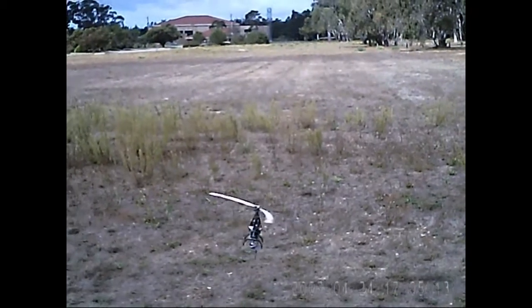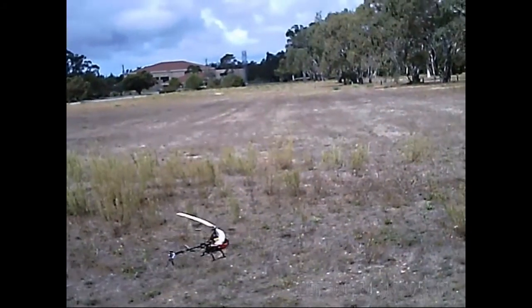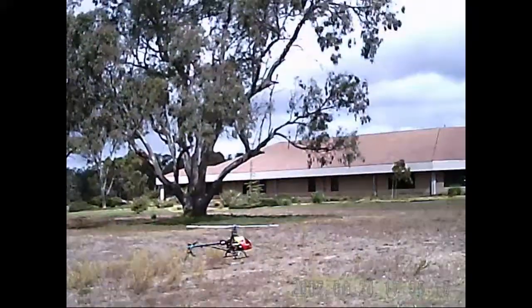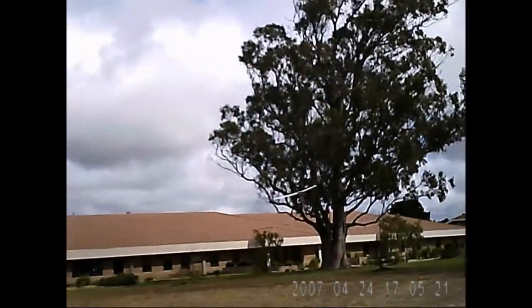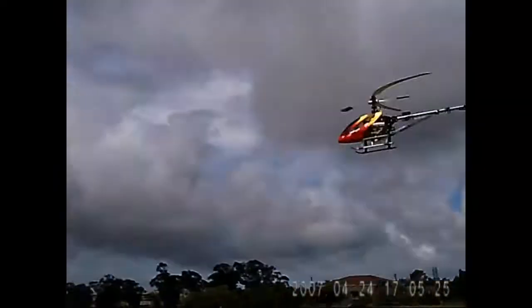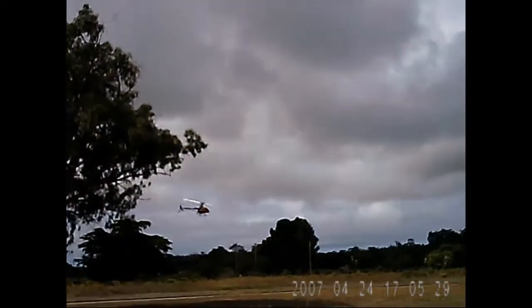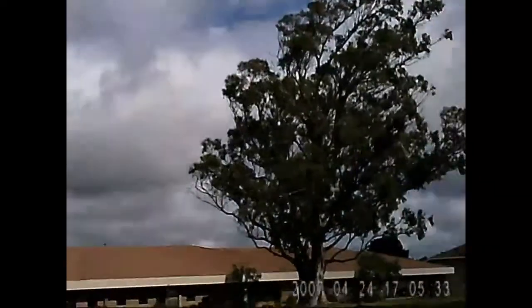I did get that clone GY520 in when the canopy came in — got that stuff from Leader's Hobby, haven't installed it yet. This is basically the first outdoor flight since I crashed this one the other day, and so far it seems to be looking pretty good.